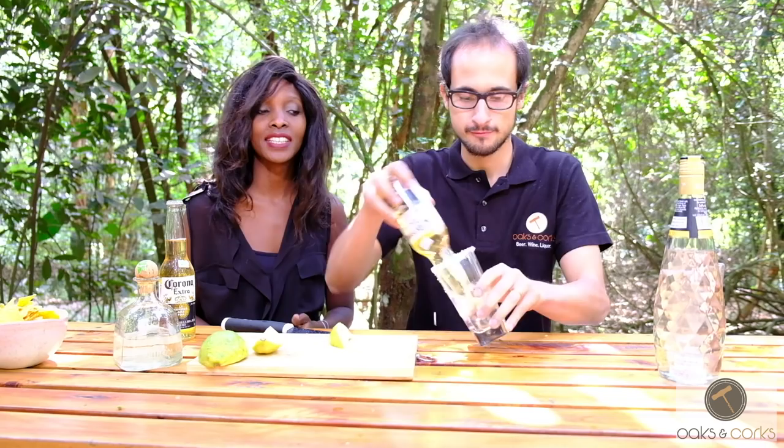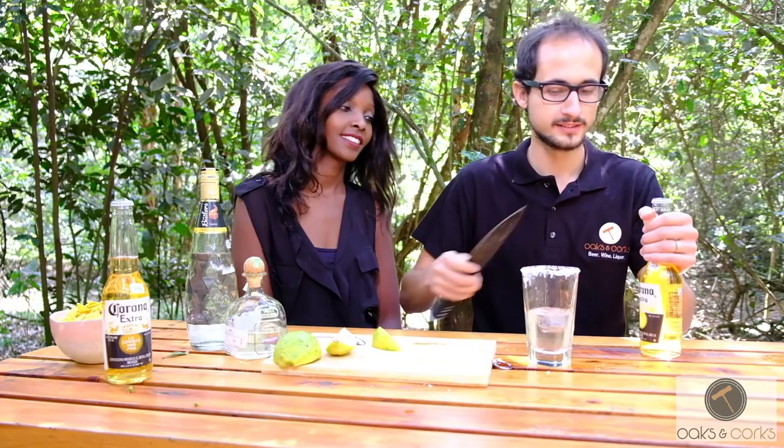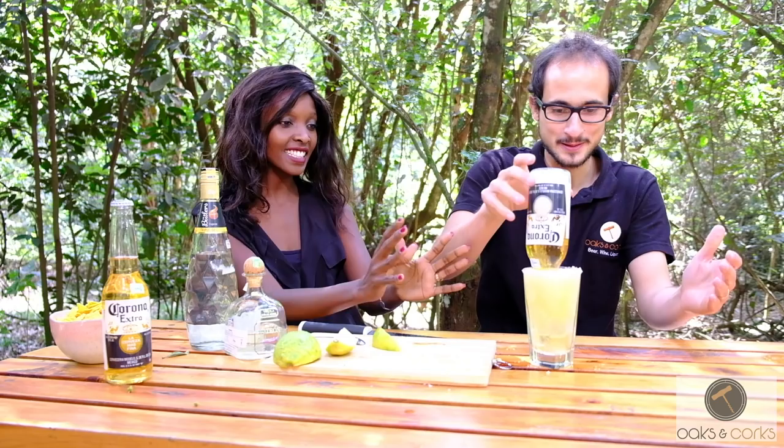So now we put this in. Just put it in — bam! The trick is to put your thumb on it, then tip it over. Good job! Is it gonna spill? Oh my God. High five! We did it!